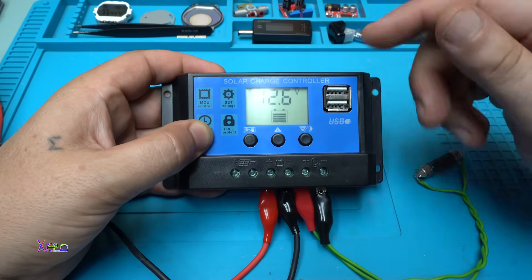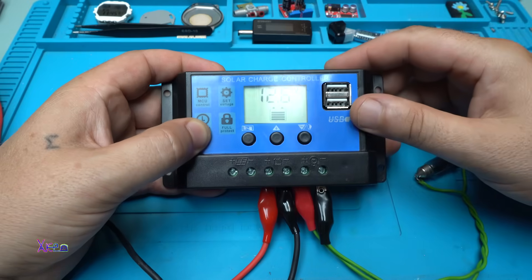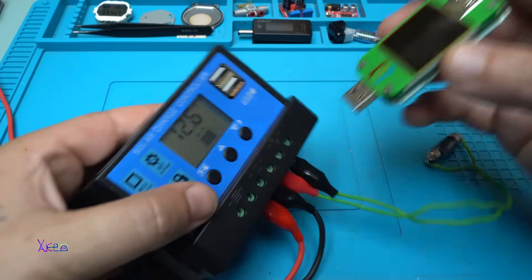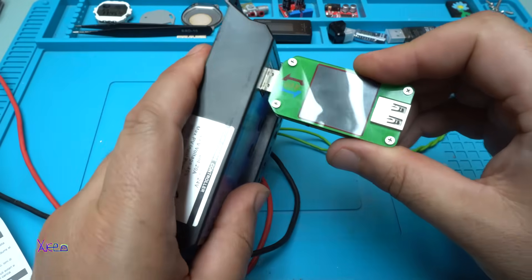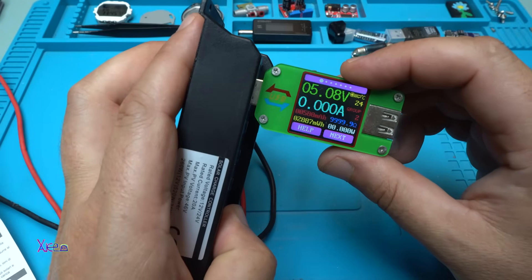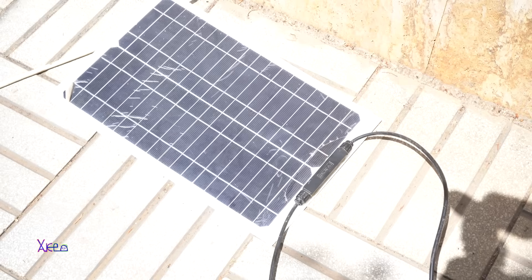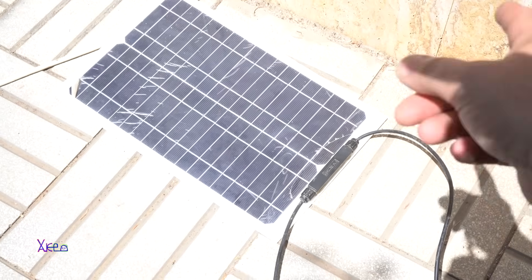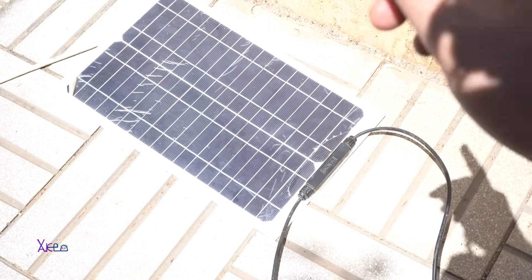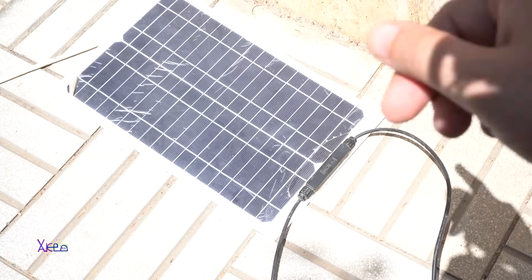Right now I'm going to connect the solar panel and the battery so you can see how it's working. Let me check the USB — yep, it's giving 5 volts. Great!